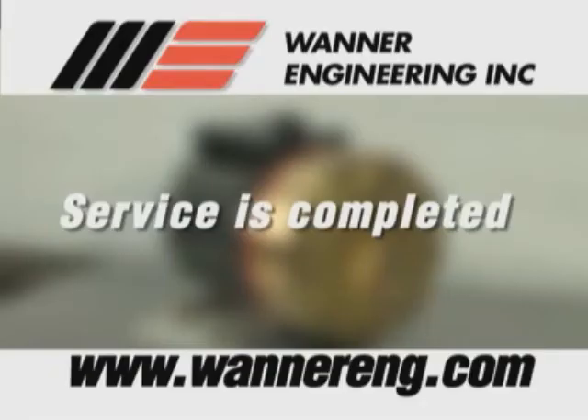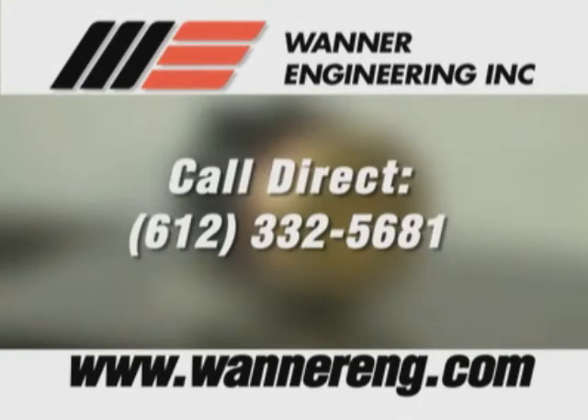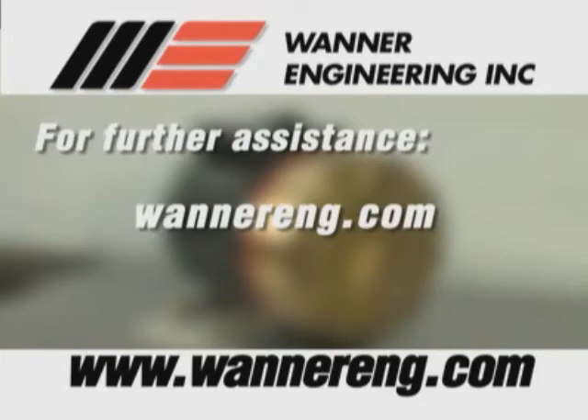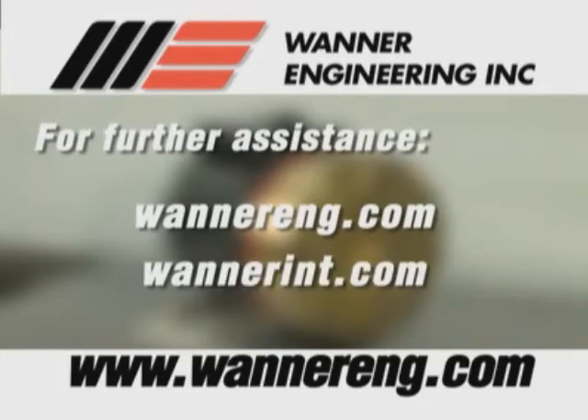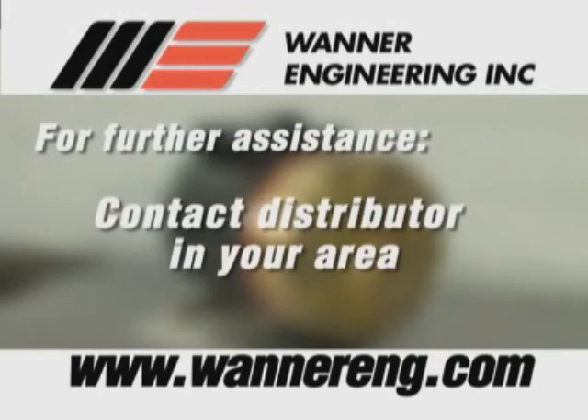You have now completed service on the Wanner Hydrocell HG25 pump. For further assistance, please see the troubleshooting section or call Wanner directly at 612-332-5681. Visit our websites wannereng.com or wannerint.com for European customers, or contact the distributor in your area.